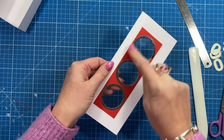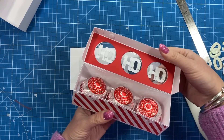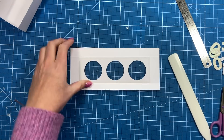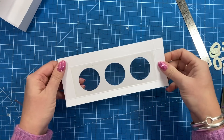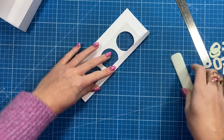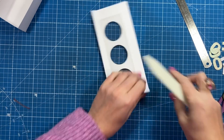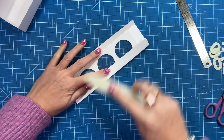If you want to cover the tape, cut yourself another piece of red paper and cut the three holes again — you can see I've done it on one version here. But I might not bother with this one, to be honest. I don't think people really look at the inside of a box, so it'll be fine as it is.